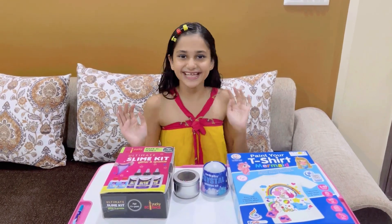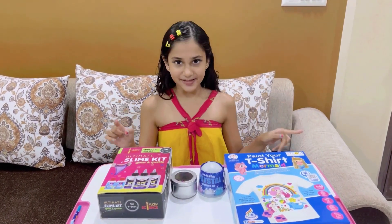Yay! All my new toys are here. It's now time to open and play with them.